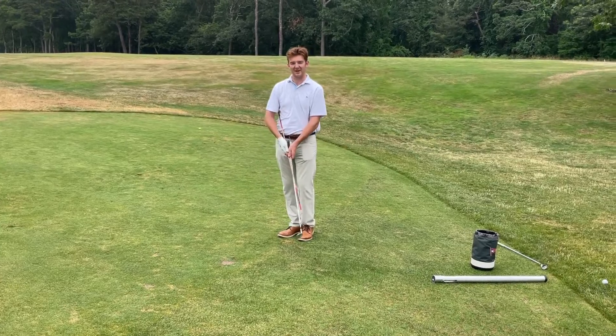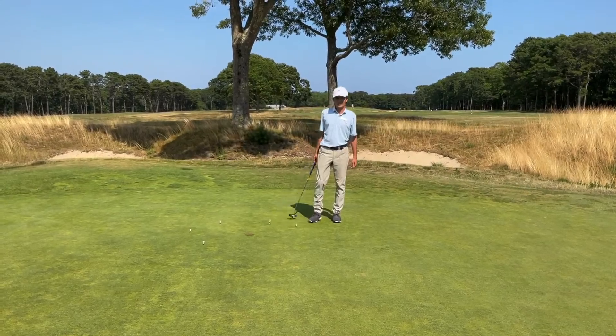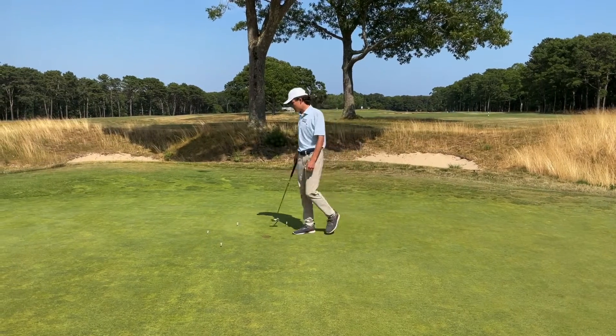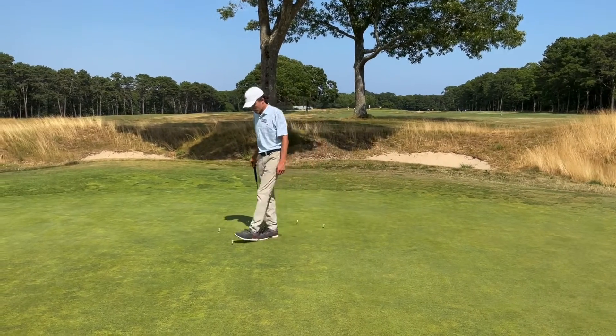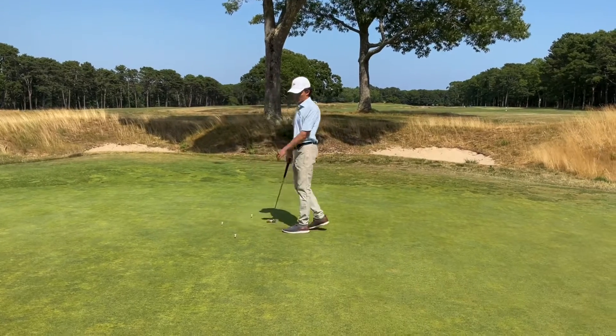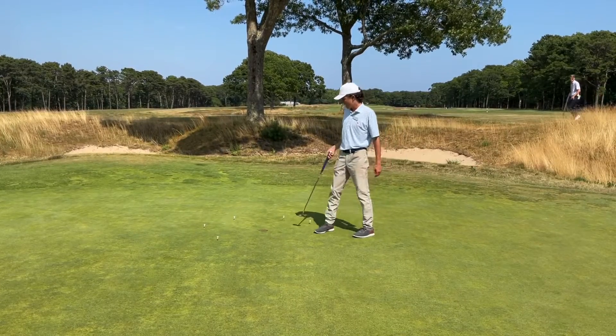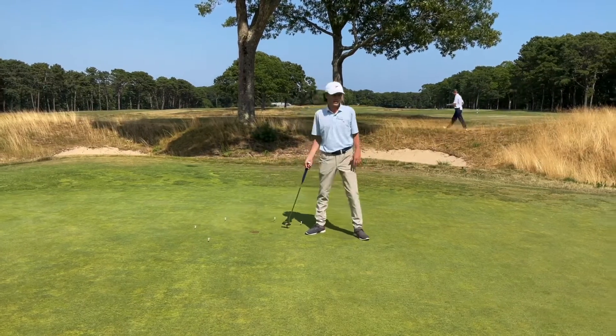It'll make much more consistent and easy chip shots for you and really help out your game around the greens. Now on to Will with putting. Thanks Evan. So now that we're on the putting green, I've set up a speed drill. I set up a semi-circle of tees — they're all about two feet away from the hole, and they're all behind the hole. My goal is to hit three putts in a row that are either inside the semi-circle or they go in.